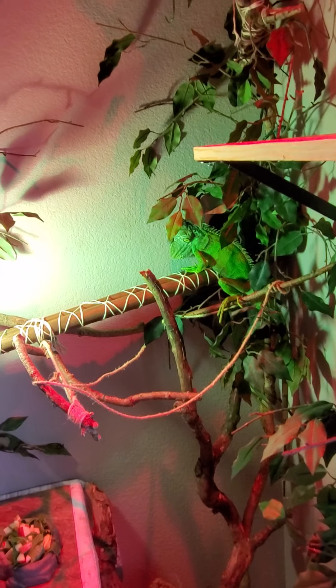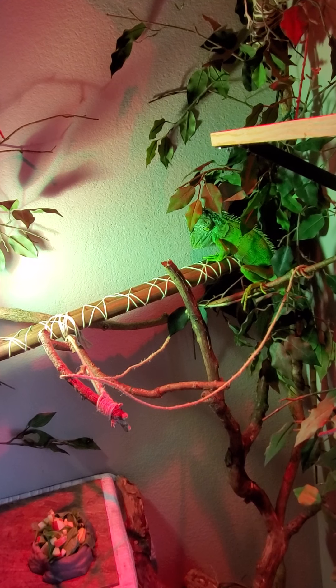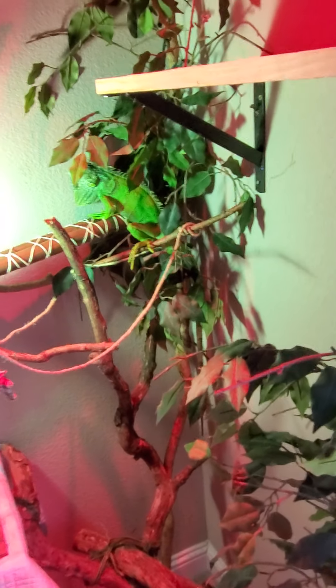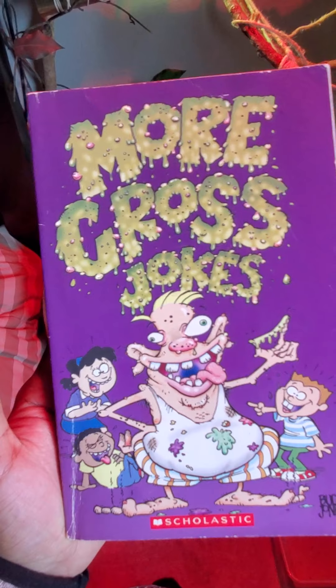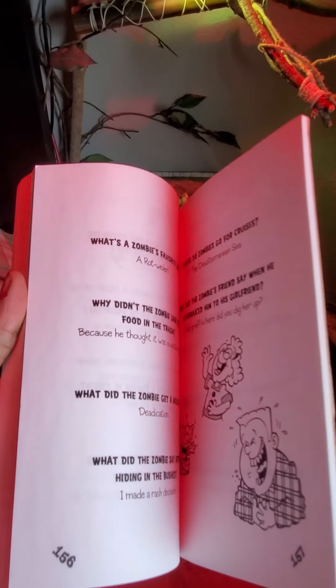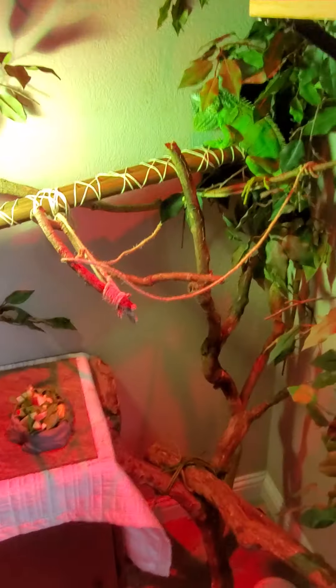I've only had her for three days so there's no need to establish dominance yet — she's still getting acclimated. In about a week to a week and a half, we're going to start a little bit more taming. I actually read to her — I know, pretty weird — it's just a book full of funny jokes. I sit here and read it to her, or I sit here and talk to her, or she'll sit there and watch me play video games.